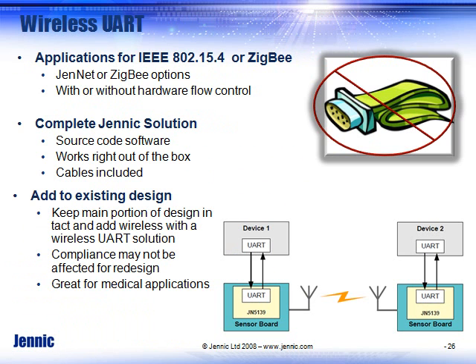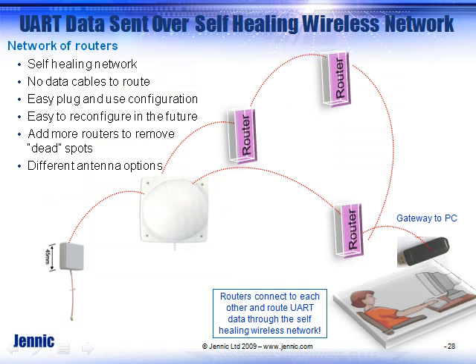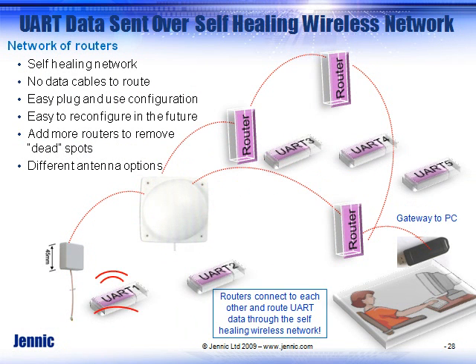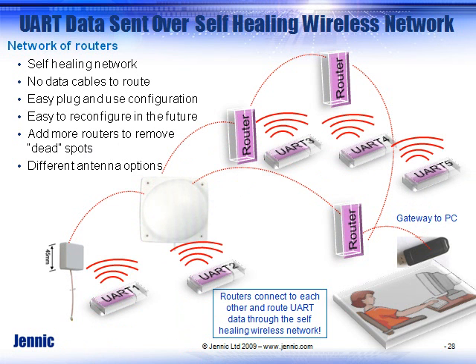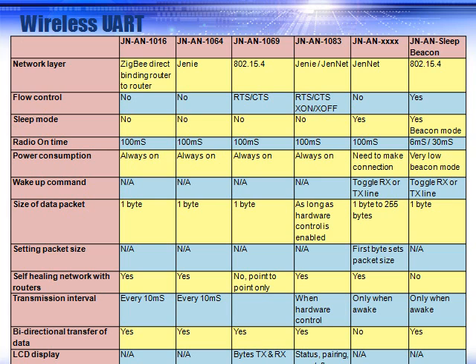Wireless UART or cable replacement is very popular with Genic. Features and benefits include low power, easy-to-connect, and a self-healing network. It does not have to be point-to-point communication — all data is sent over a wireless network, and it's very easy to configure and add things in the future. You can have an existing microcontroller in your system that toggles receive and transmit, wakes up Genic, and Genic takes care of routing your wireless message, so you just keep your application code the same.